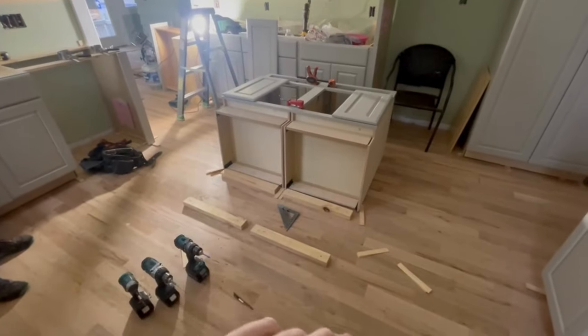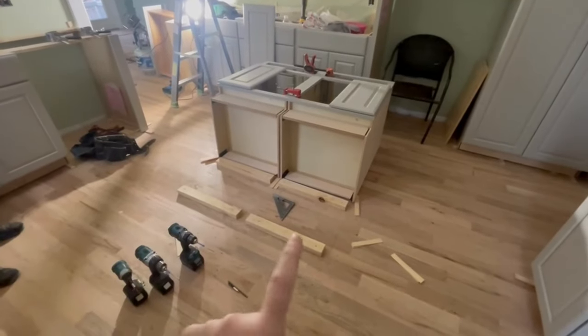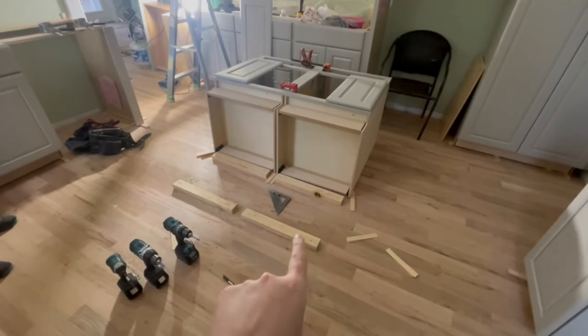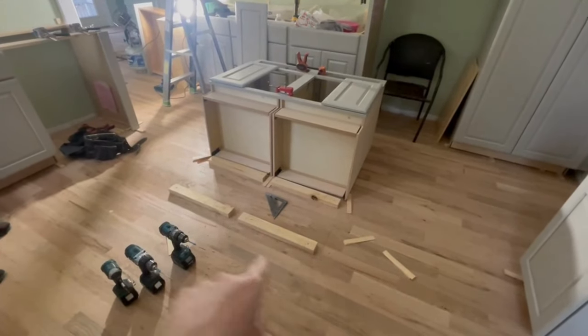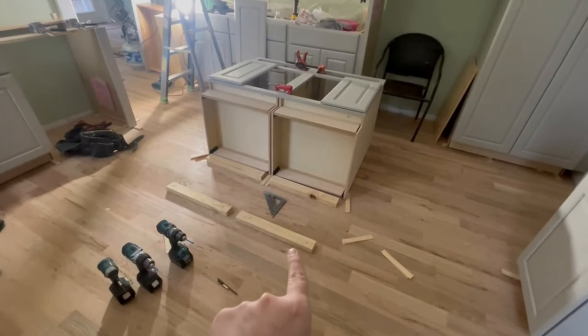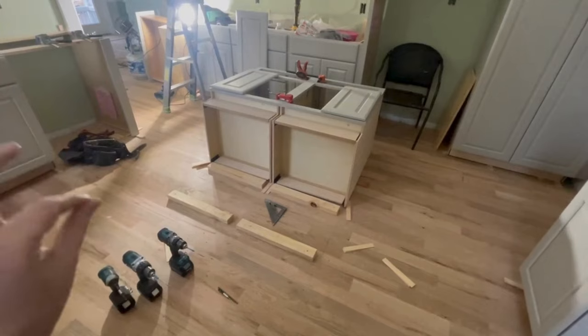The guys worked hard to get that island plumb, level, and flush with everything around it. Once they knew exactly how many shims they needed under it, they put down two-by-fours — ripped down just a little bit — and attached those to the floor. The cabinet will sit on top of those two-by-fours and we will mount the cabinet to them. And then we will be good to go in this kitchen.